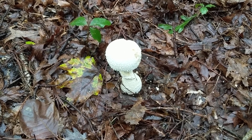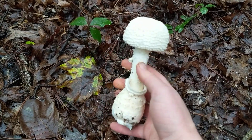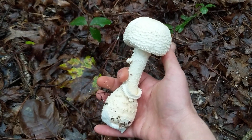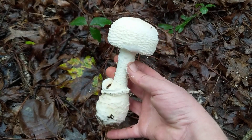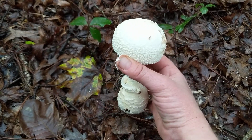I am standing over a really nice specimen of a particular section of the Amanita genus called Lepidella. This is super duper common, and these mushrooms when their caps open, they get really, really large. There are numerous species in section Lepidella — I don't know them all, but I definitely know how to identify them to that section.